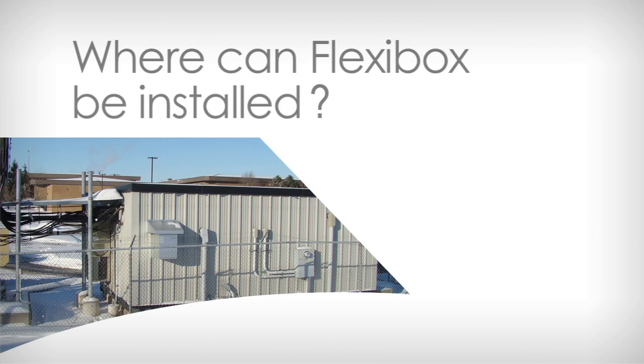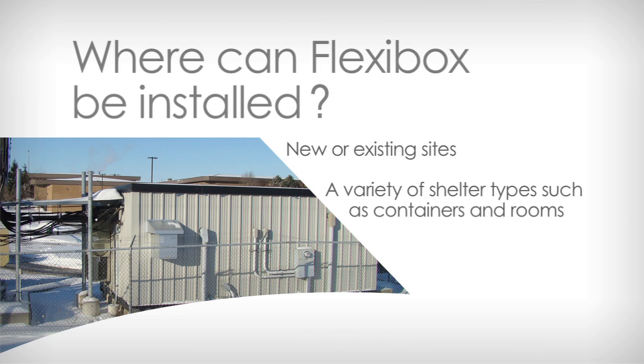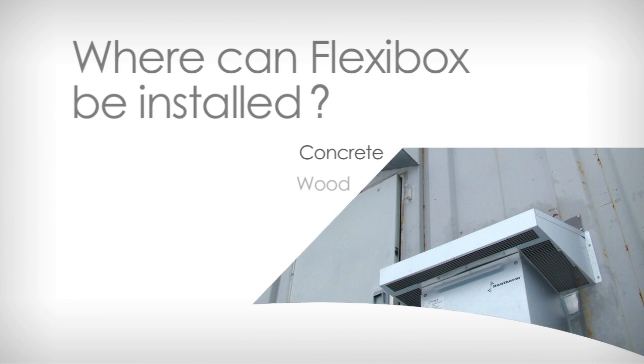Flexibox systems can be installed at new or existing sites. They can be installed at a variety of shelter types such as containers and rooms made of materials ranging from concrete, wood, corrugated metal, fiberglass, and brick.